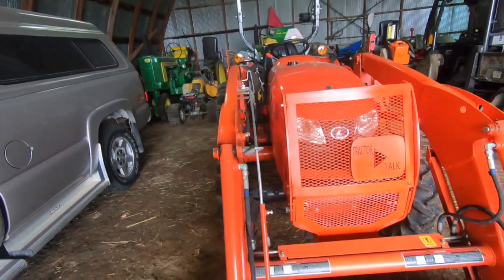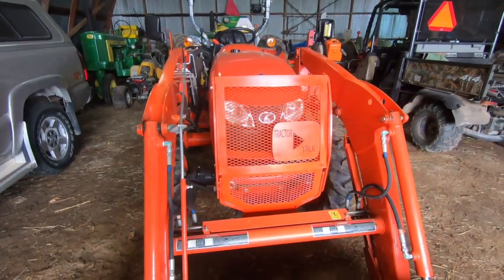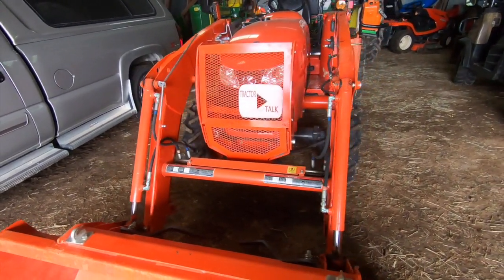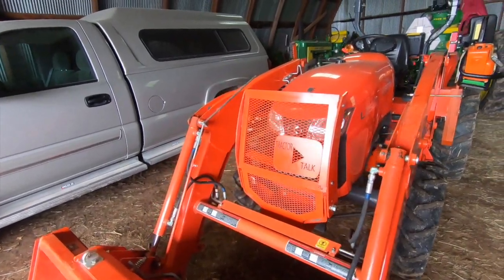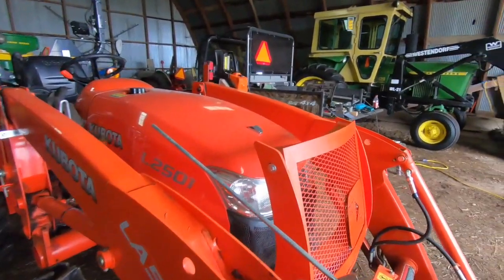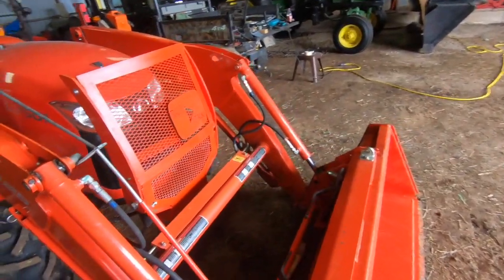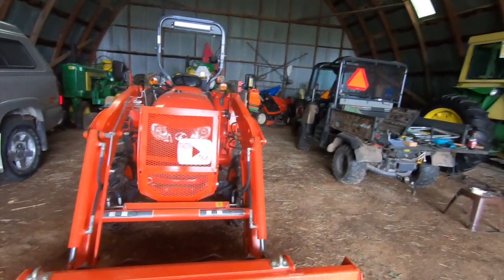Let's talk about that for a minute. If you have one of these smaller tractors like this with a loader and you're using it out in brush, in treetops and stuff, there is a really good chance that eventually you are going to run something through your grill. And your radiator is behind there, your coolant reservoir, your battery, just the decorative pieces in the front, the hood, the lights, this grill — that stuff is expensive. Really expensive. And even if you have the KTAC insurance, your deductible is going to eat up more than what the grill guard is going to cost you.